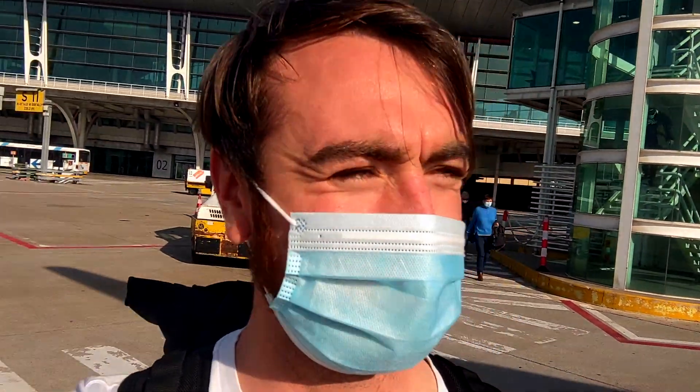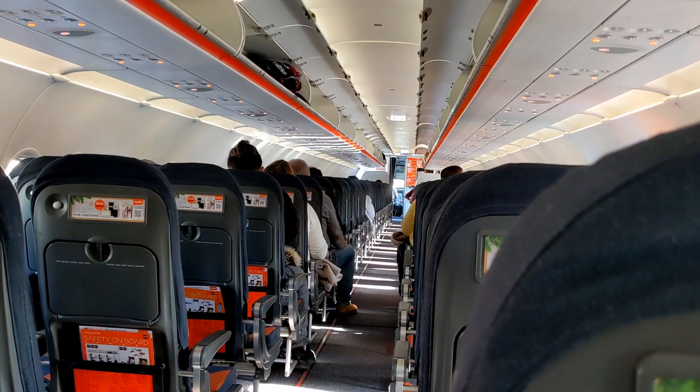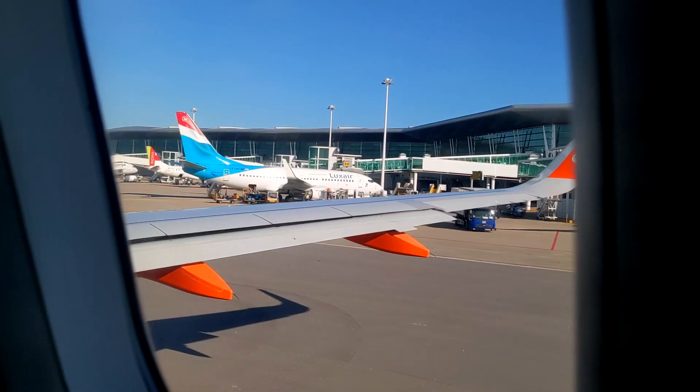Just about to get on the flight now — should be back in the UK in about two hours time. Just waiting on the runway now to take off. I always feel like a little kid at this point, butterflies in my belly, ready to go.